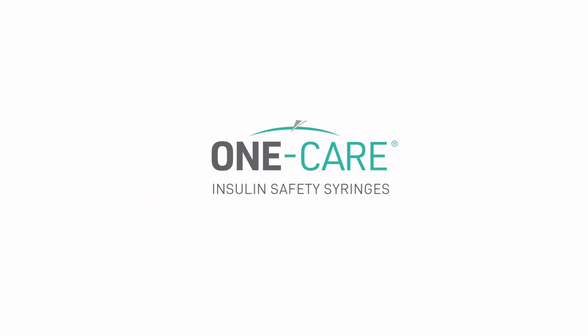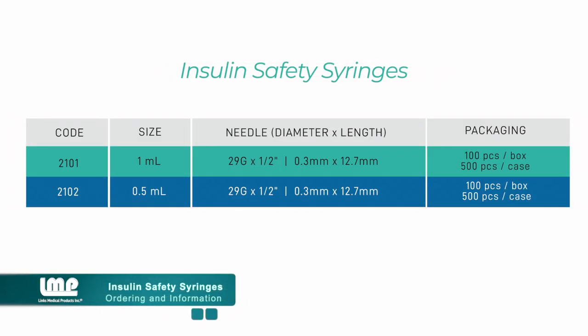One Care Insulin Safety Syringes are available in 29 gauge by 1.5 inch in both 0.5 and 1 ml sizes.